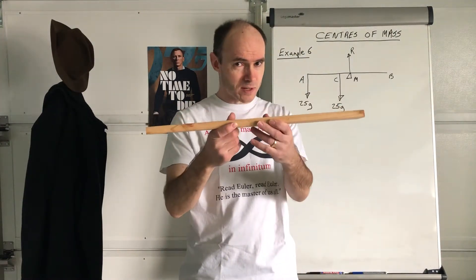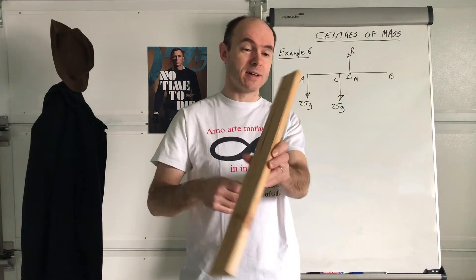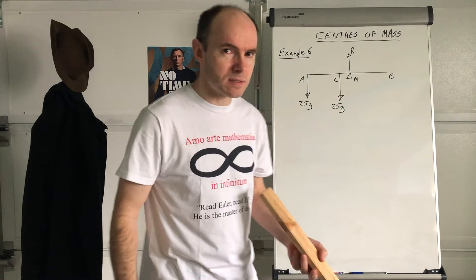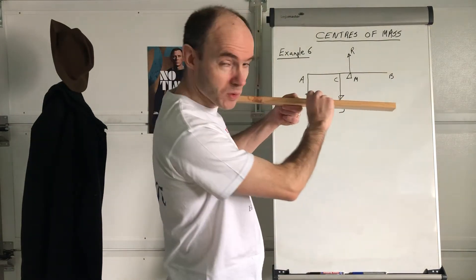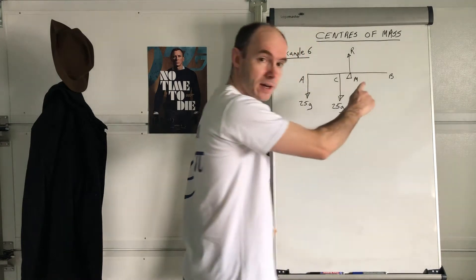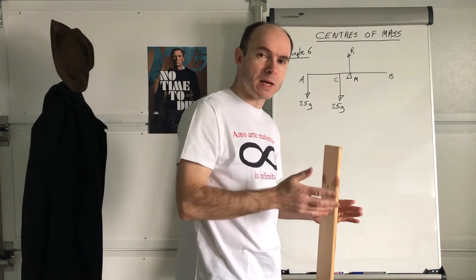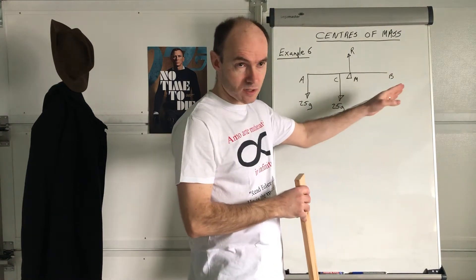This here can be modelled as a uniform rod — it's just a plank of wood basically — but we can also model it as a non-uniform rod. What we mean by that is: as a rod, it's got length only. We ignore the thickness, ignore the other dimensions. So when we model a rod, it's drawn just as a straight line. That's a modelling question sometimes you get asked: explain what is meant by a rod. It's basically a straight line and it's got no thickness.